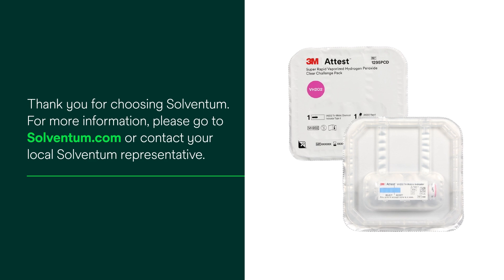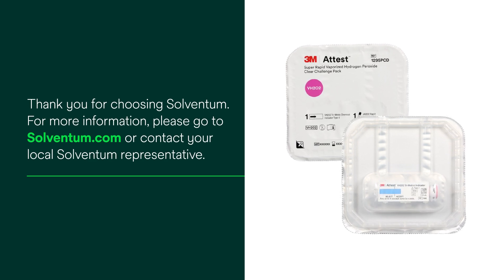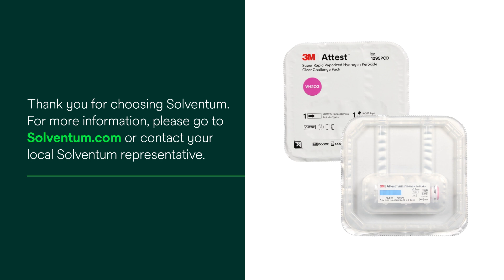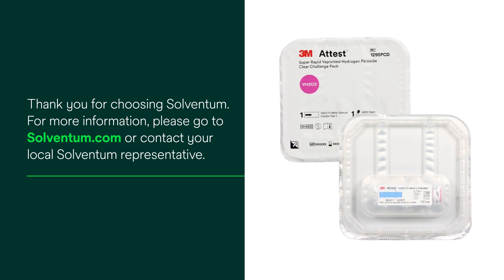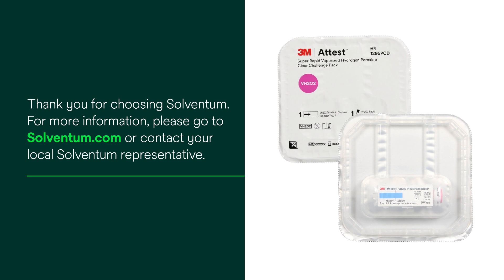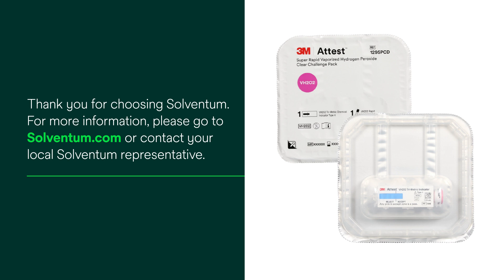Congratulations! Using the ATest 1295 PCD pre-assembled test pack allows your facility to simplify, standardize and streamline your current vaporized hydrogen peroxide routine monitoring practice to a level that is on par with steam sterilization monitoring best practice and standards.